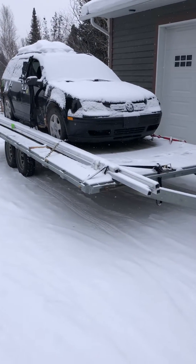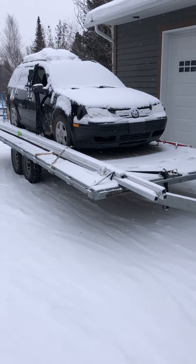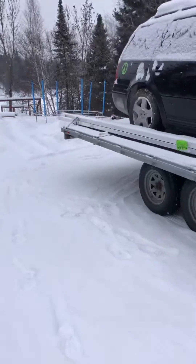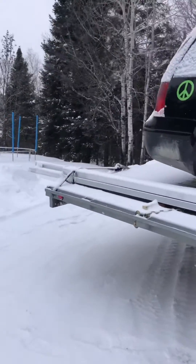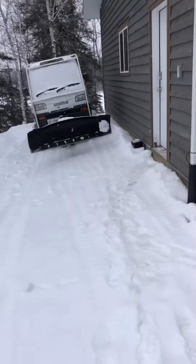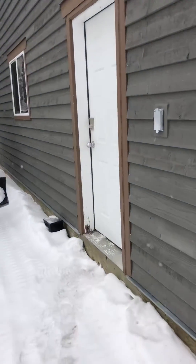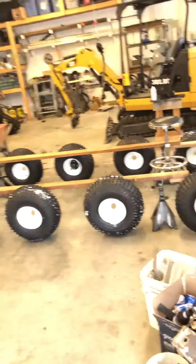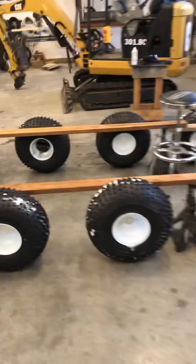I also picked up a bunch of aluminum for the chassis materials, and I did manage to pick up the wheels and axles. So I quickly roughed stuff out in here to give you guys a little bit of an idea of what this is gonna look like. Shop's a mess, but here it is.